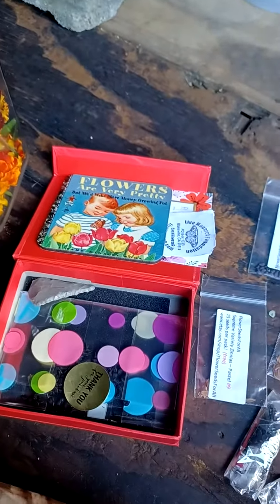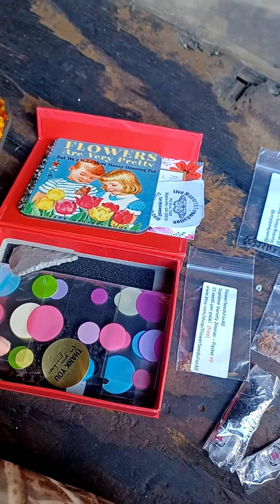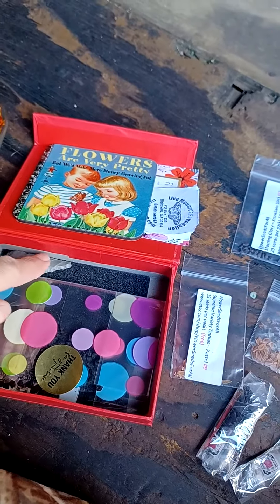This is some of the stuff I've already got for next year. This package here has got morning glories from my gardens of all sorts of colors.